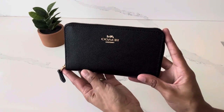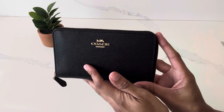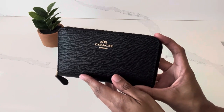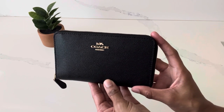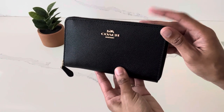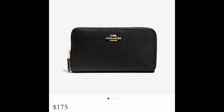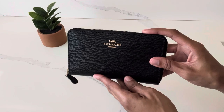I purchased this medium zip around wallet from Coach back in December of 2020. When I purchased it, it retailed in the Coach boutique for $150. Unfortunately, Coach did have a price increase and this was one of the items impacted. This wallet now retails on the Coach website for $175, so it did see about a 17% price increase.